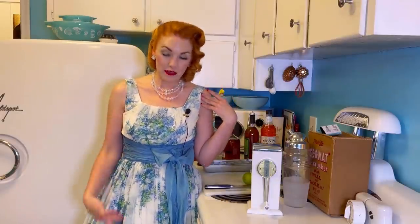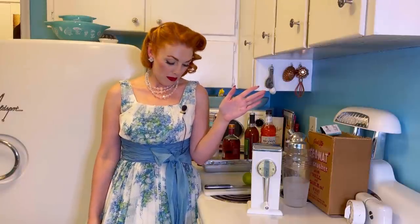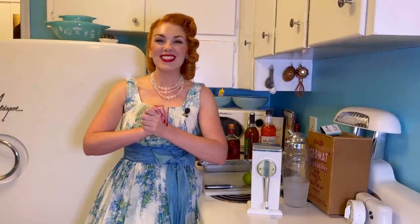Another drink I thought it would be fun to make is Betty Draper herself's drink of choice — the Gimlet. Hence the outfit, by the way. I was going for a Betty Draper, Mad Men look. This dress totally reminds me of the one she wore in the first episode of the first season of Mad Men, where she drinks Gimlets. Maybe this time I will try the fine crushed ice setting — it doesn't really matter because I'm shaking it in the shaker, but we'll try it for science.